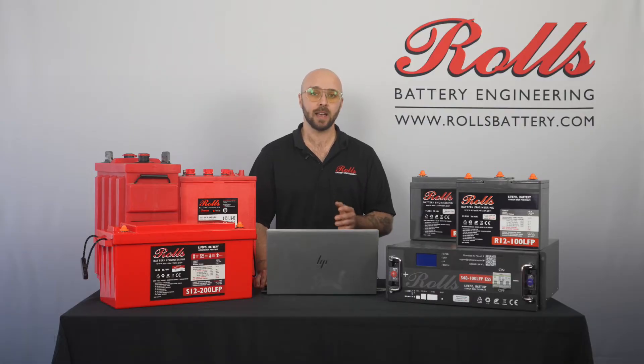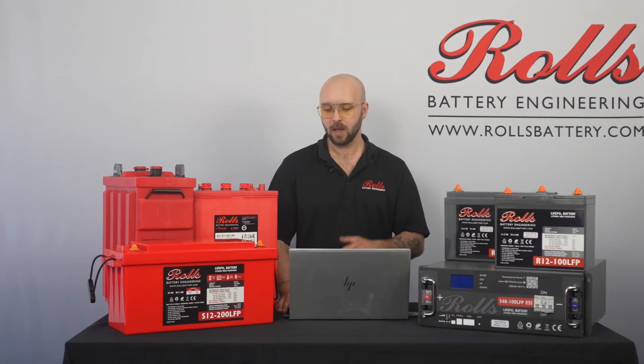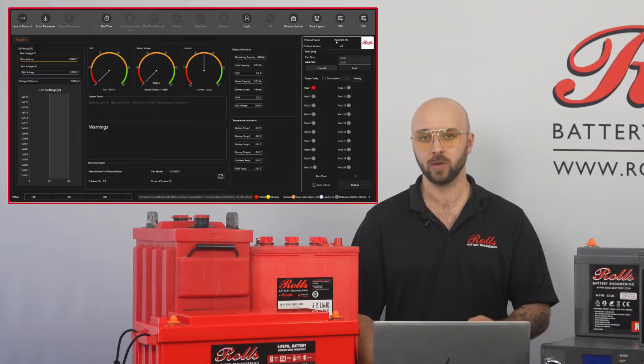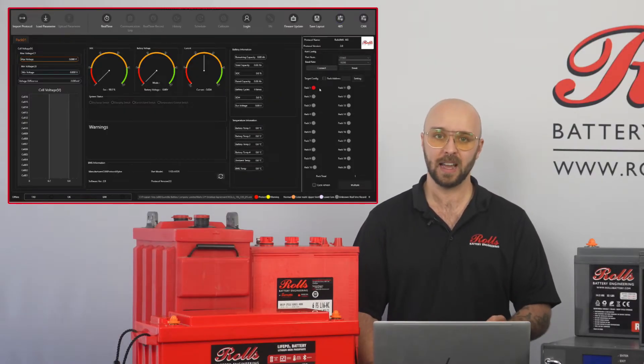Next we'll take the DB9 end and use an RS485 to USB adapter to connect that to our PC. The RS485 to USB adapter is not included in each box, however these are widely available online. Once we've made the physical connections, we can move over here. We'll be checking our port number — in my case I'm using COM3 — and we'll make sure our baud rate is set to 19200 and our protocol name is Rolls BMS 16S.